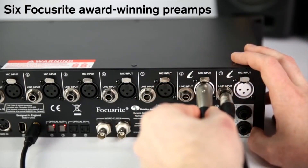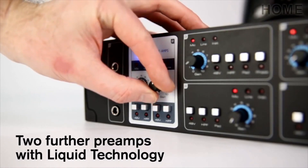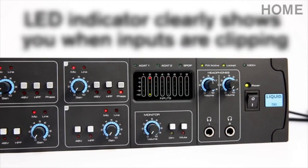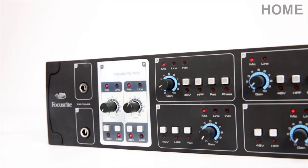Plug mic, line or instrument signals into the liquid technology inputs, which offer up to ten emulated preamps. Phantom power, high pass filter, pad and phase switches are also available. Avoid clipping signals by monitoring the LED indicator and attenuating the gain level accordingly.